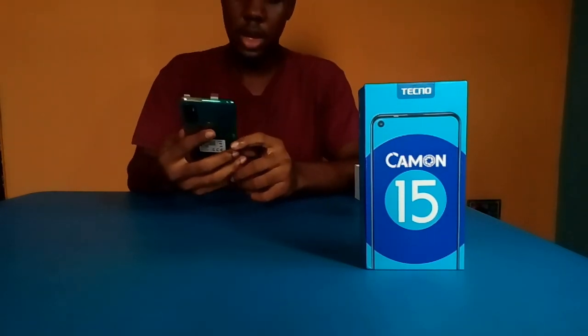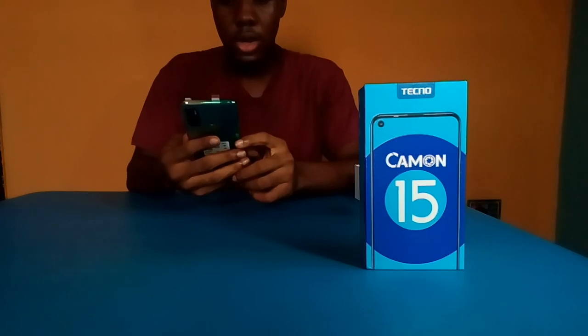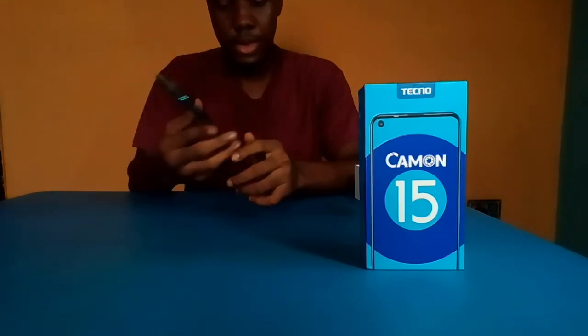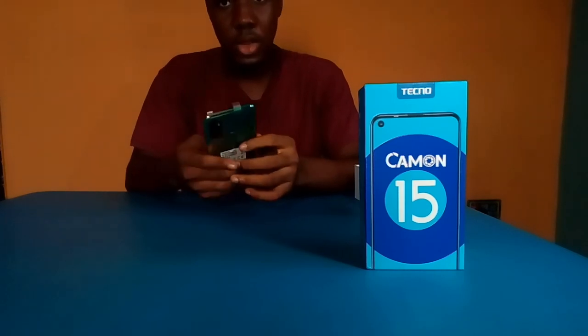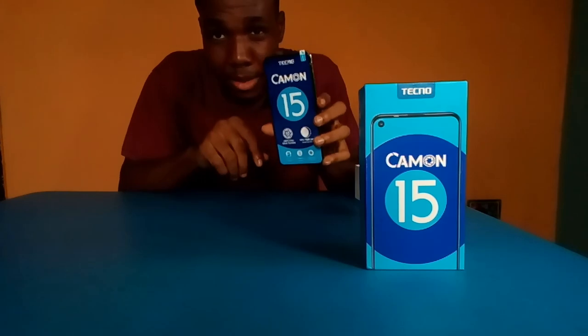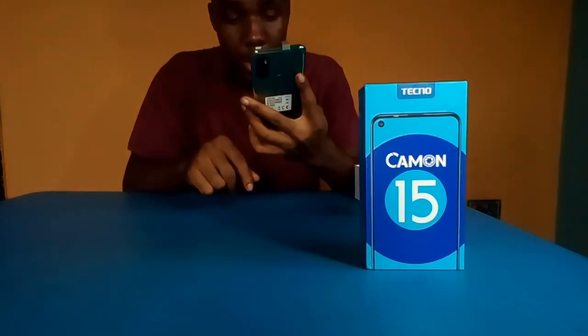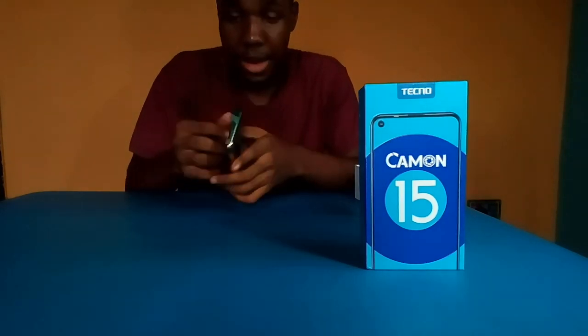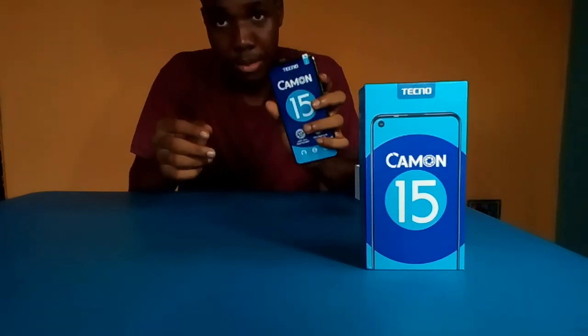So now the Camo 15 comes with a 48 megapixel ultra-fire camera, ultra-wide lens, a 6.6-inch dot-in display, a 5000mAh battery, 64GB ROM, and 4GB RAM.